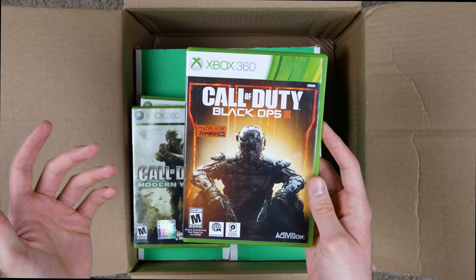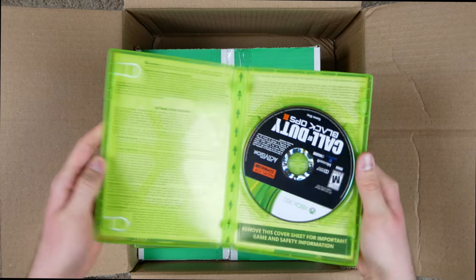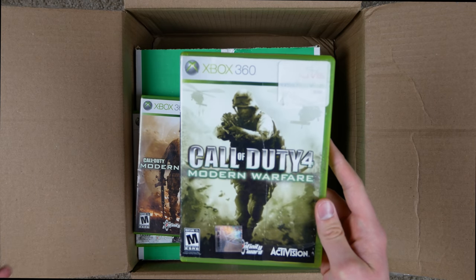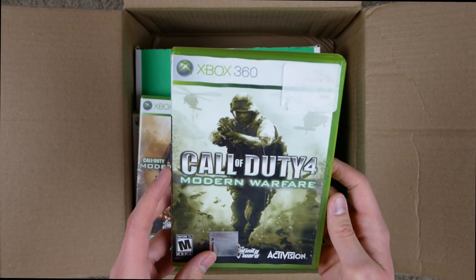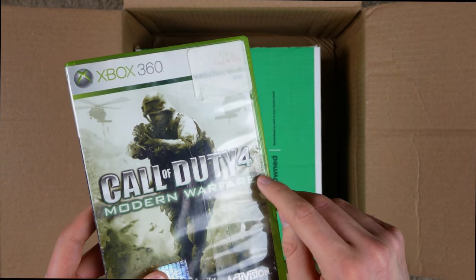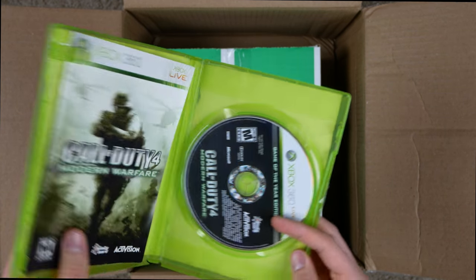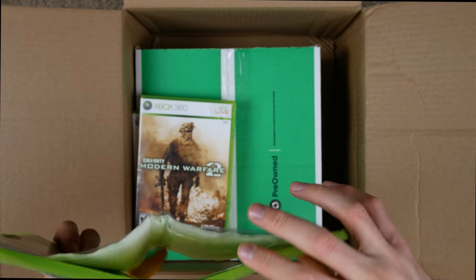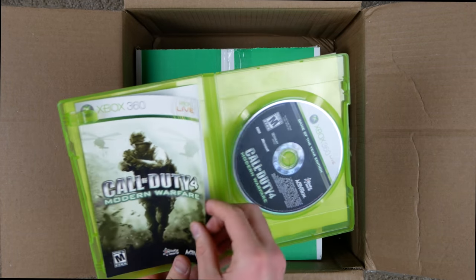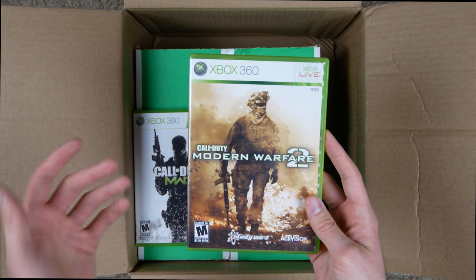Black Ops 3 — multiplayer plus zombies. The case looks alright, but all it's got is the disc, no manual. And Call of Duty 4 Modern Warfare — this case is kind of jacked up. There's actually some hair stuck to the glue, the top is creased, and honestly the cover looks like it's been run through the washing machine — all wrinkly. But we have the manual and the disc, and the case does close, just a little crooked.